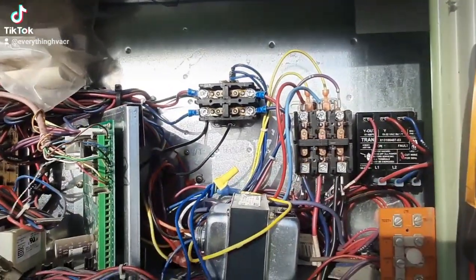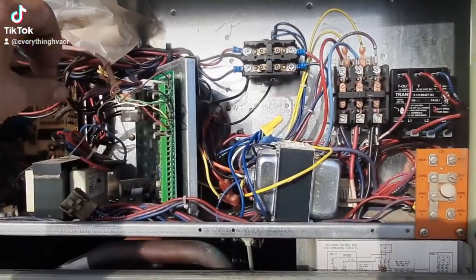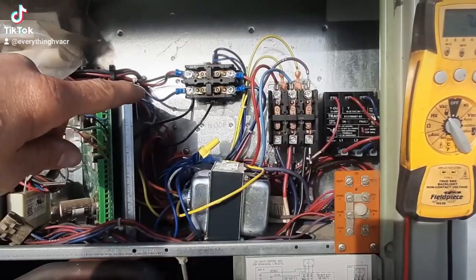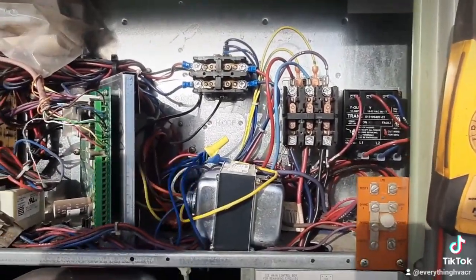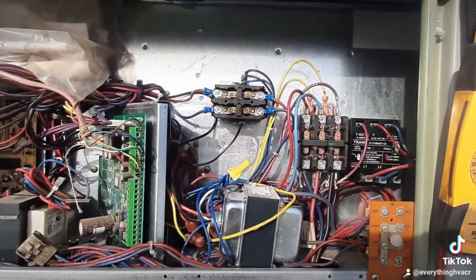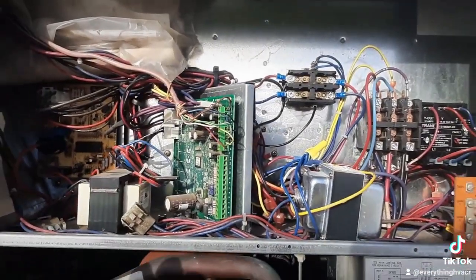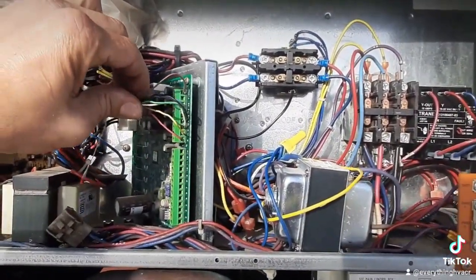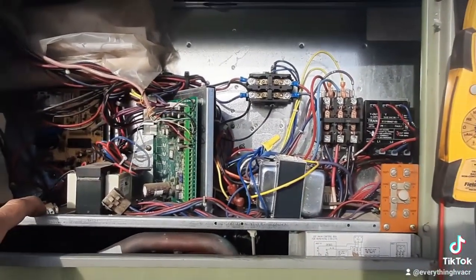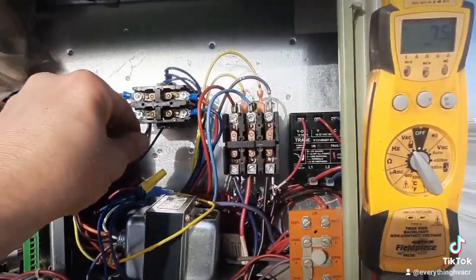That's because of the triac — I believe it's a triac they're using in these boards. I'm getting the back-feed of voltage with that wire disconnected, and it sure looks like when you pull that wire off and check it, that contactor should be energized. Just a weird little deal. Know what you've got when you're dealing with this stuff, because a lot of guys get tripped up on train units.